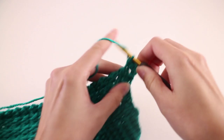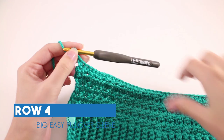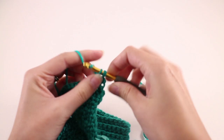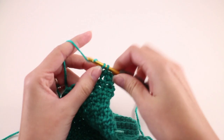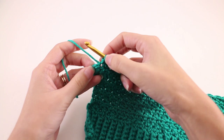Row number 4 is a repeat of row number 2. Chain 2 and turn your work. Start off with a double crochet in that first stitch right there with the chain, then slip stitch into the next, and repeat double crochet and slip stitch across the row. When you get to the last stitch, make a half double crochet there. At the end of row 4, your second-to-last stitch will be a slip stitch, and you'll make a half double crochet into the last stitch.